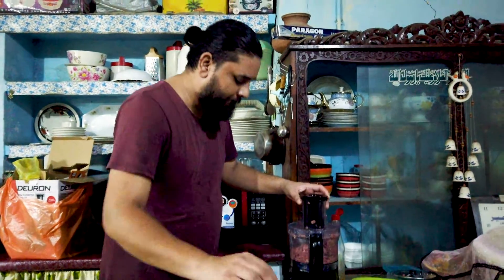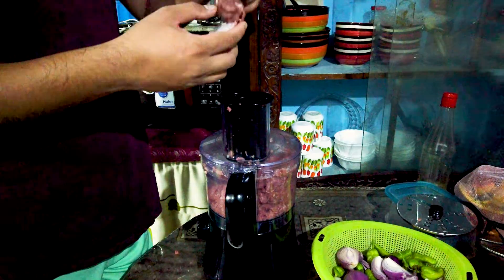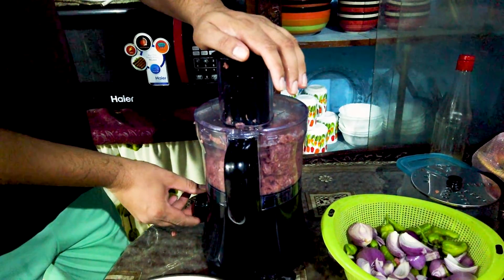Look at me — how are you going to eat? First of all, we are going to use the chopper. We will add some kubab and let's start. Let's look at that.